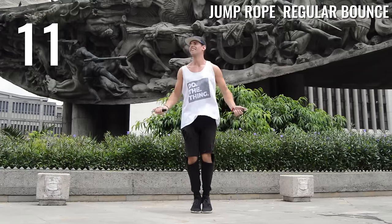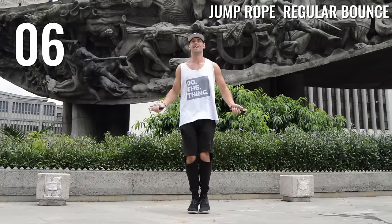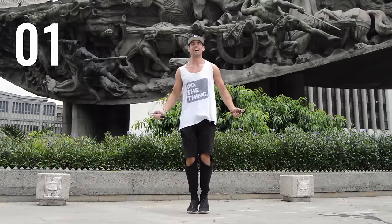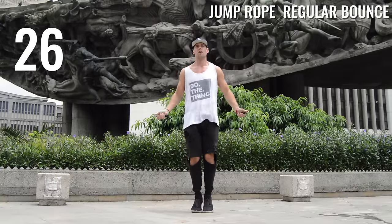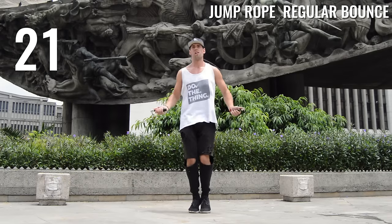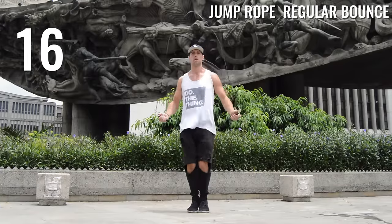This beginner challenge is just to perfect your ability to do the regular bounce, so focus on that. Second round — really focus when you're doing this and feel yourself in the right form. Feel your elbows and wrists controlling it, feel your feet only coming a little bit off the ground.